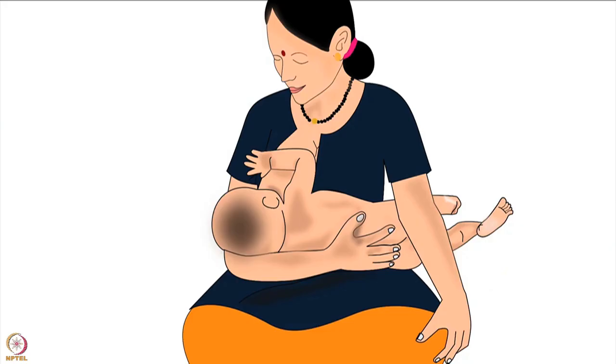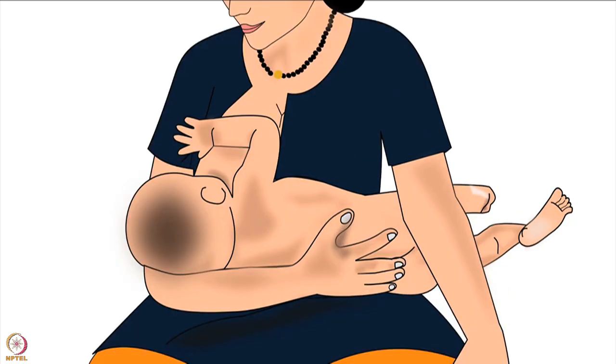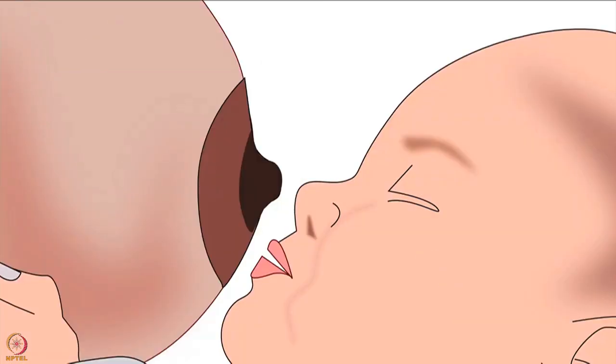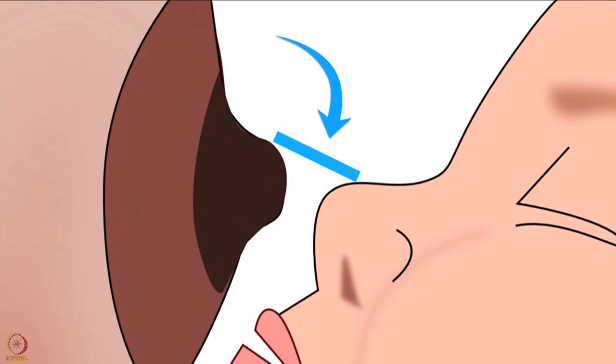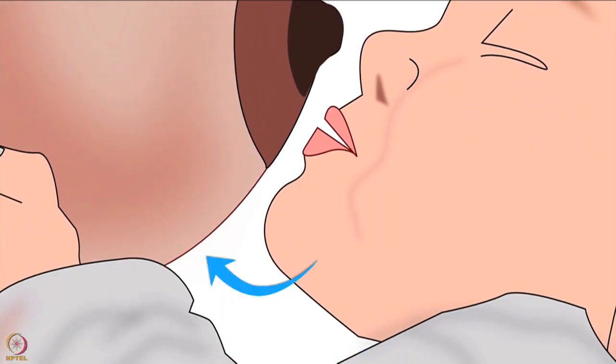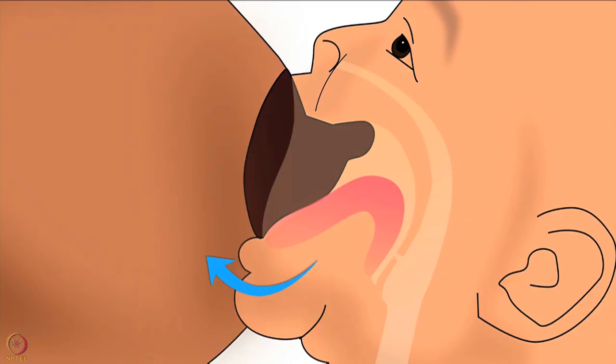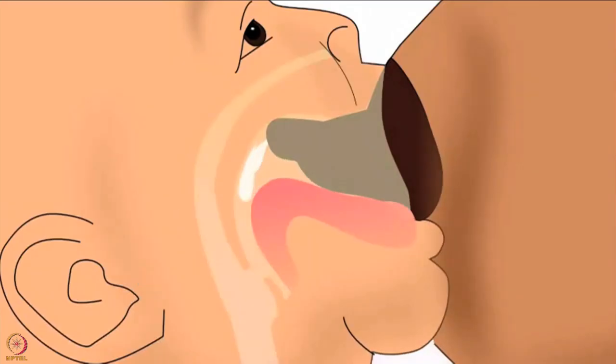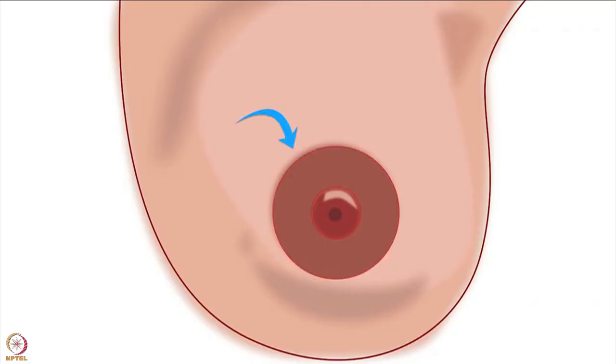The mother should support the head, neck and torso of her baby; otherwise the baby will have to take a lot of effort to attach deeply. Regarding the position of the baby's nose and chin: the baby's nose should be in line with the nipple, and the chin should be forward and very close to the breast. This will ensure the baby takes in more of the lower part of the areola while latching, and will use the lower jaw to drink more milk efficiently. Please note, the areola is the dark area around the nipple.